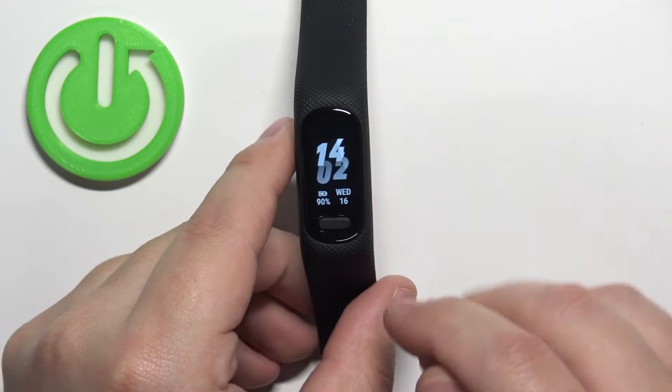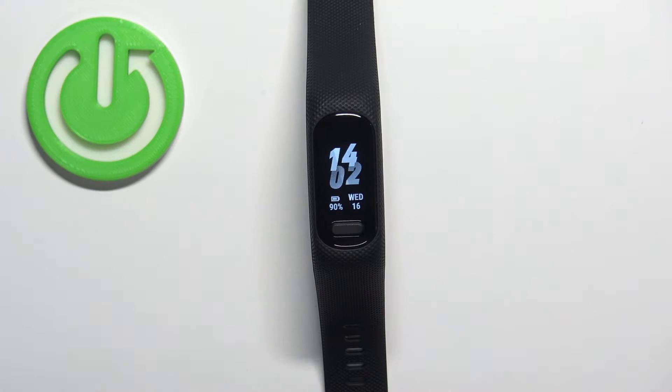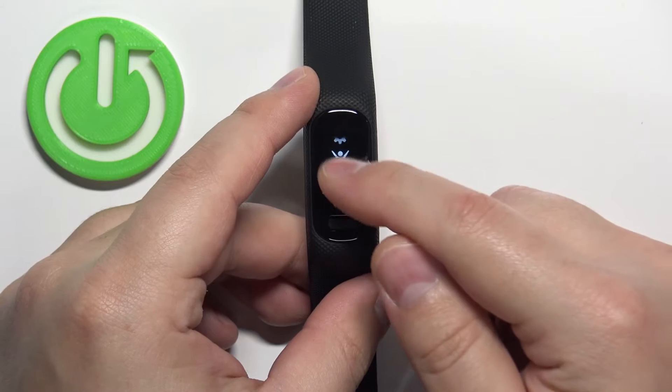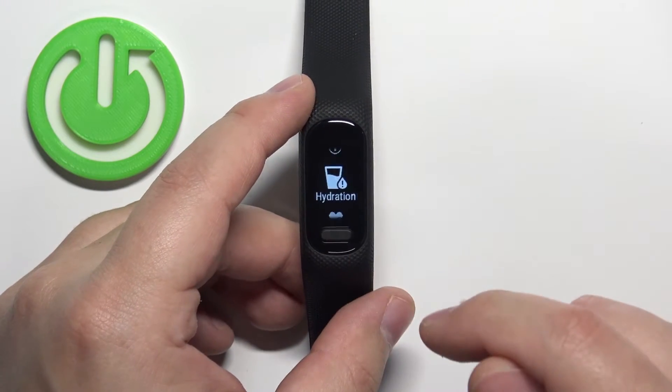We can edit this menu. To do it, let's open the settings on our smartband — press the home button to open the menu, scroll through the menu, find the settings icon, and tap on it.